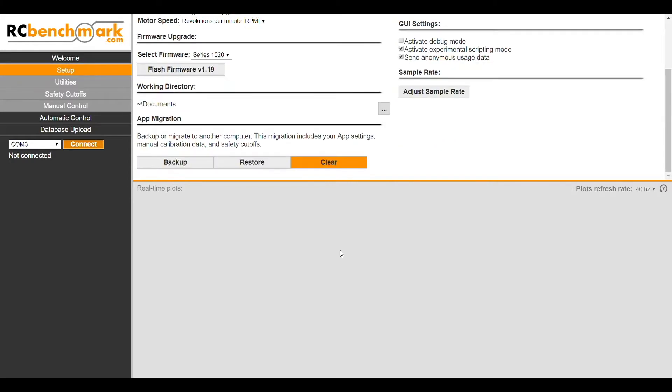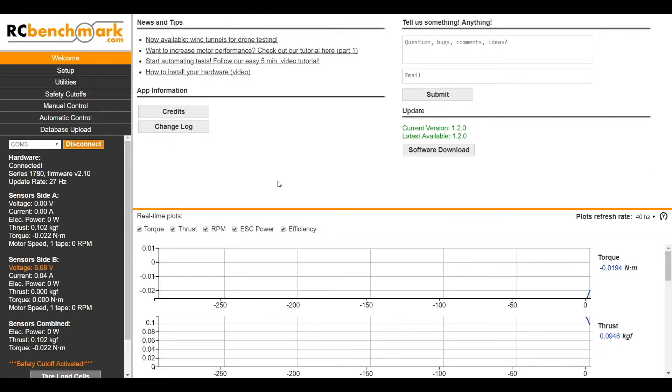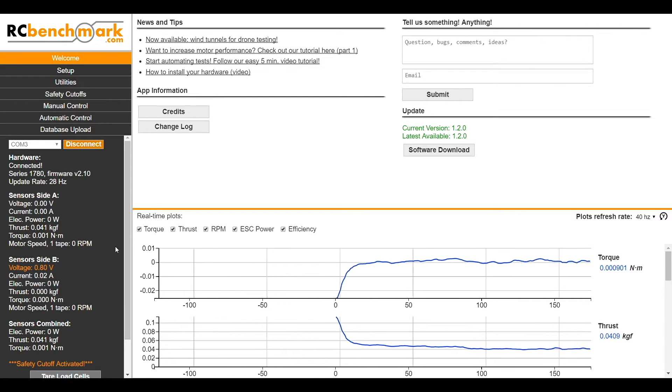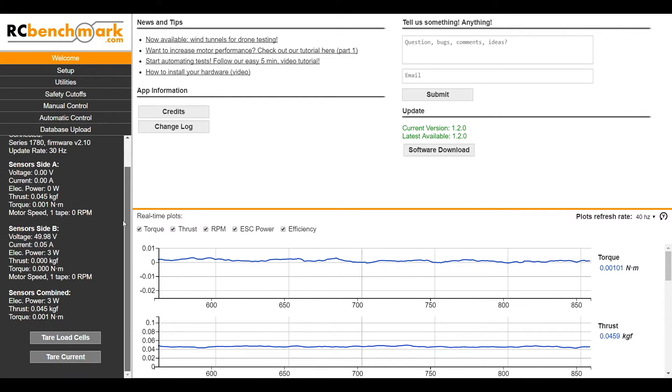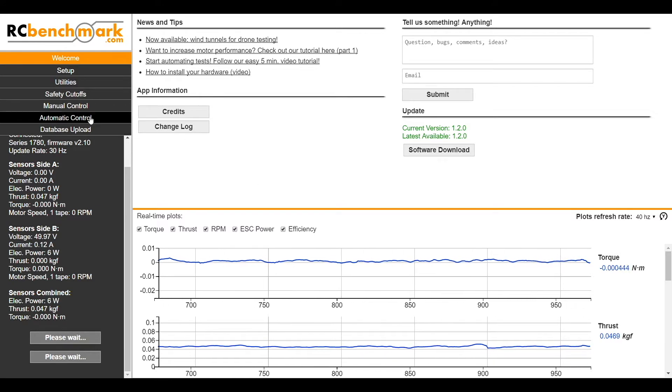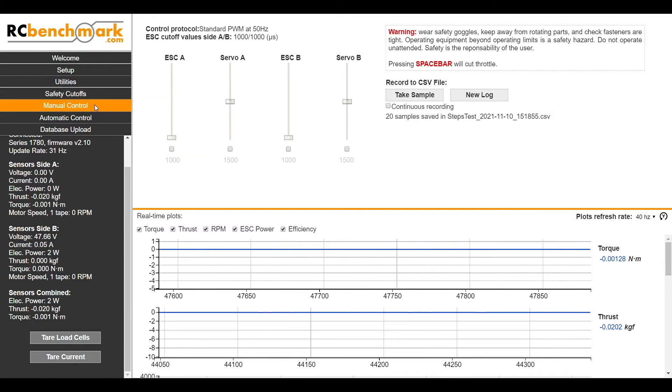Next, we'll head on over to Welcome and connect our test stand — just like that. You'll see the data starts rolling in, and you can select which real-time plots you want to see. The next thing we'll do is tare our load cells and current, and then we'll head over to the Manual Control tab, where we can run some manual tests. All we have to do is click on our ESC to activate it, and then pull up our slider to increase the throttle.